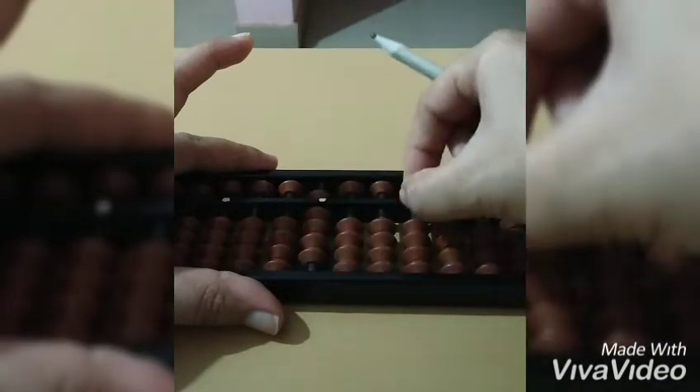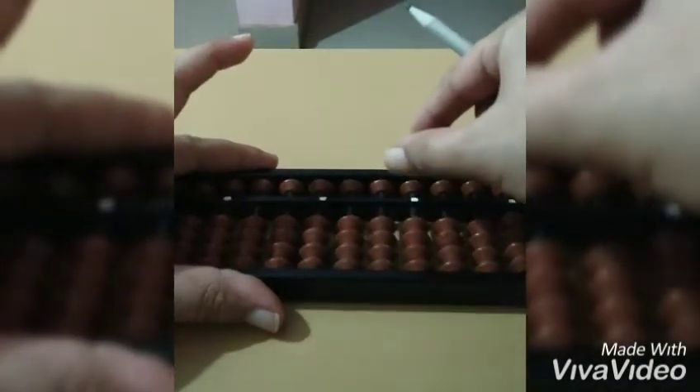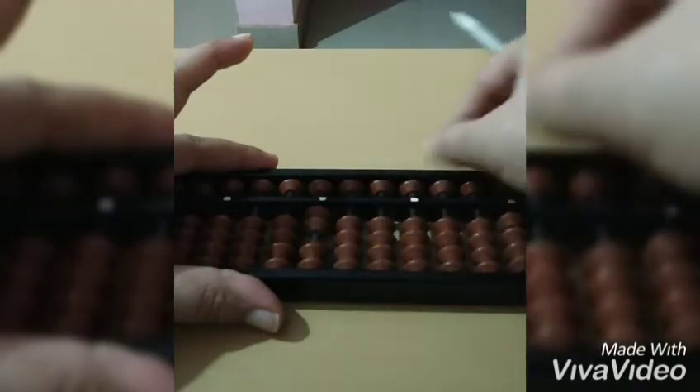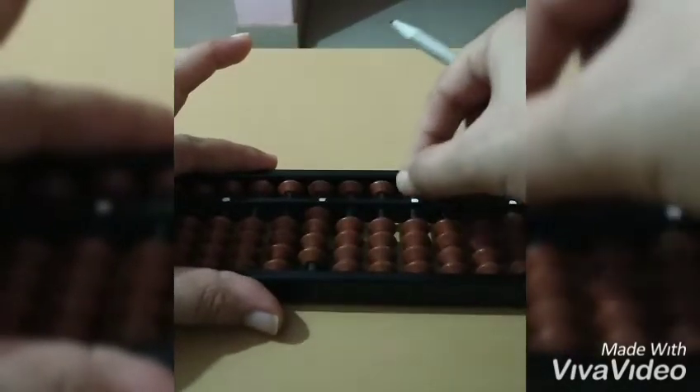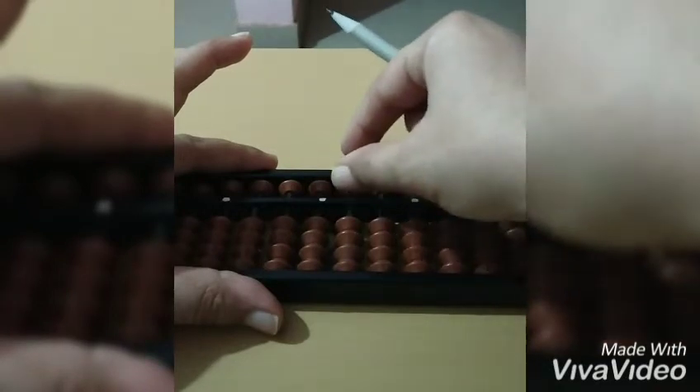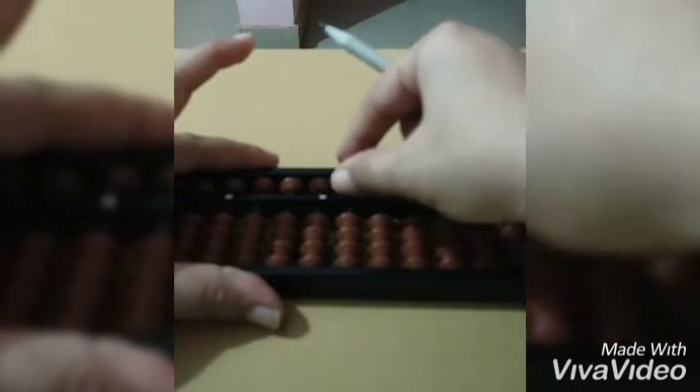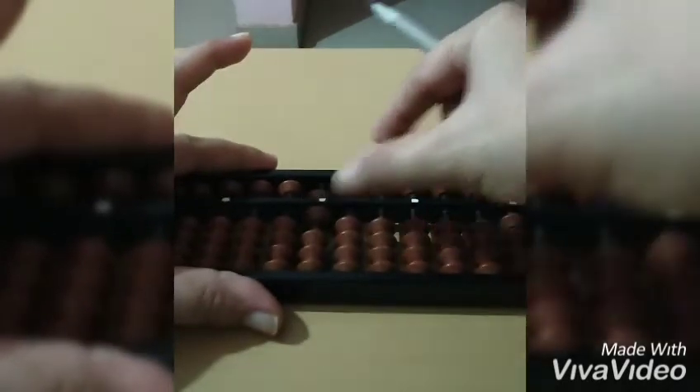If anybody asks us to add two plus two, we'll do two, then plus two — the answer will be four. One more question: if we have to add six plus three, we'll add six, then three, and the answer will be nine.